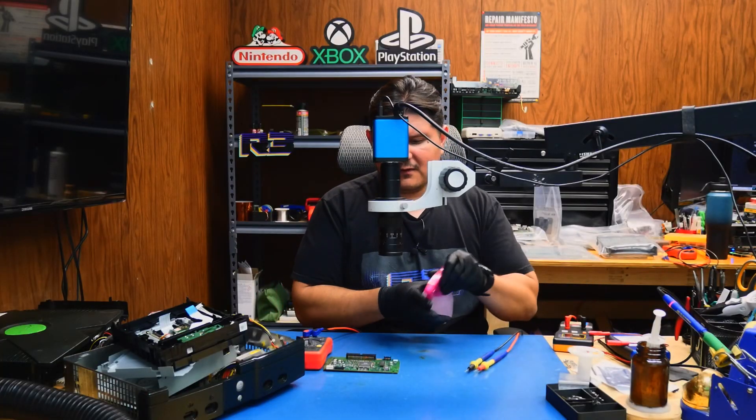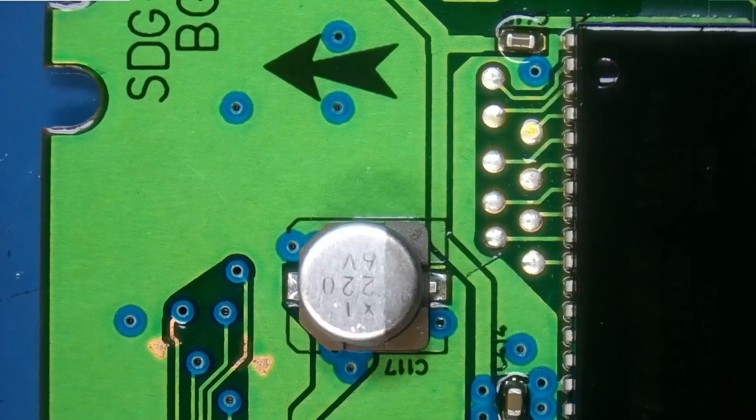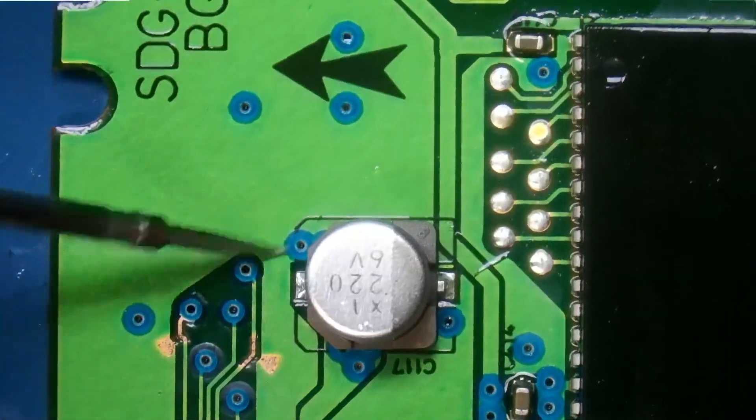So we'll go ahead and use some alcohol to clean up that corrosion just a tad. All right, and now the first capacitor to replace is this 220, six volt. And it looks like there may be three of these — 220, 220, and 220.